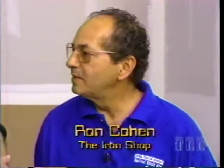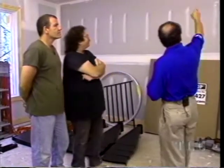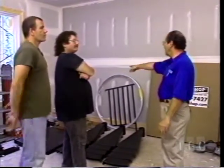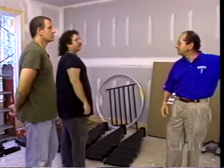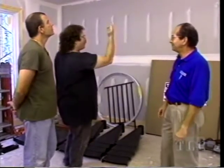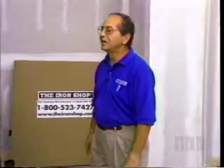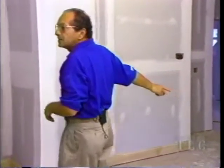Ron explains that the spiral staircase takes up very little room. Originally, a stairway planned along the wall would have consumed the whole wall and interfered with access. With the spiral stair placed centrally, you can walk out, make one complete turn, and exit into the kitchen or into the family room.